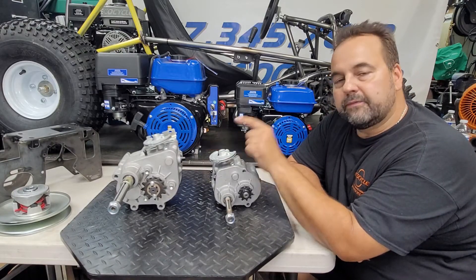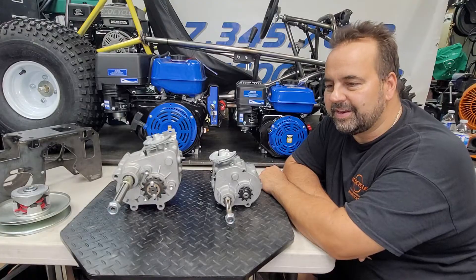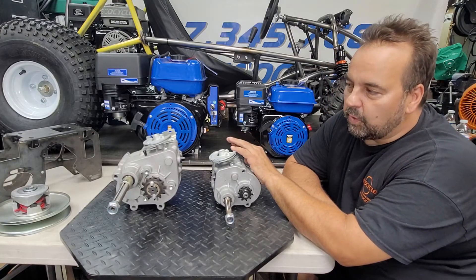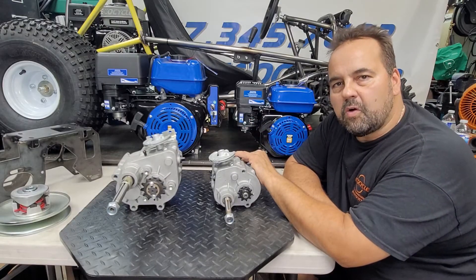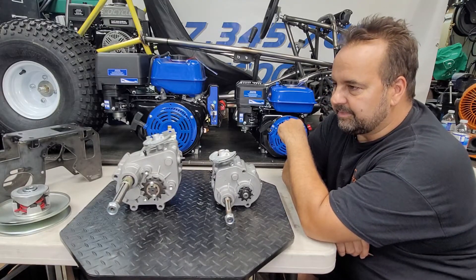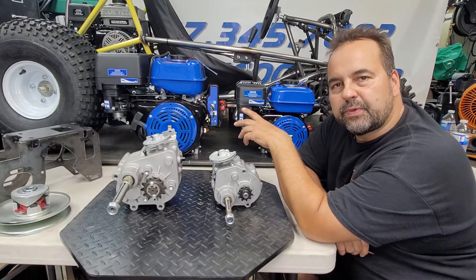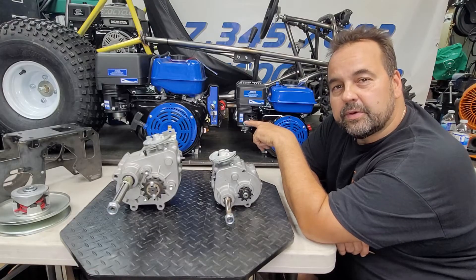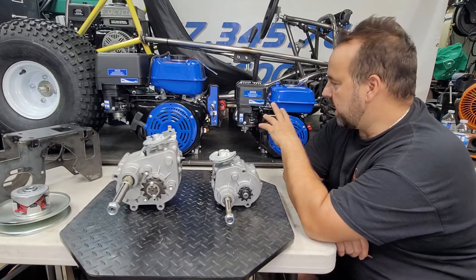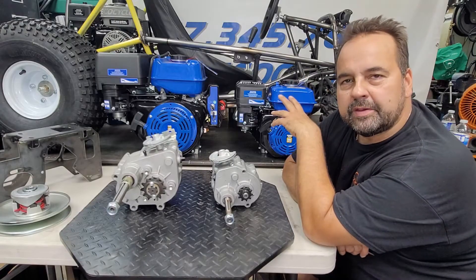This one is a 40-series gearbox, designed for bigger engines — rated at maybe 16 to 17 horsepower. These engines are all based on Honda GX engines, so-called clone motors. This 420cc engine is the same as the GX390, and these are now available up to 500cc. Everything is bigger: the engines, the gearboxes, the clutches — bigger and heavier.